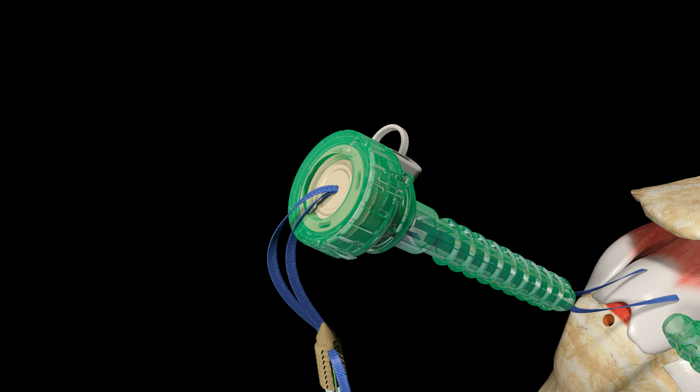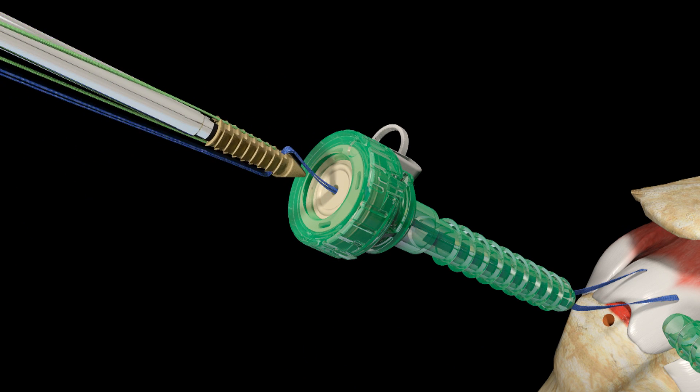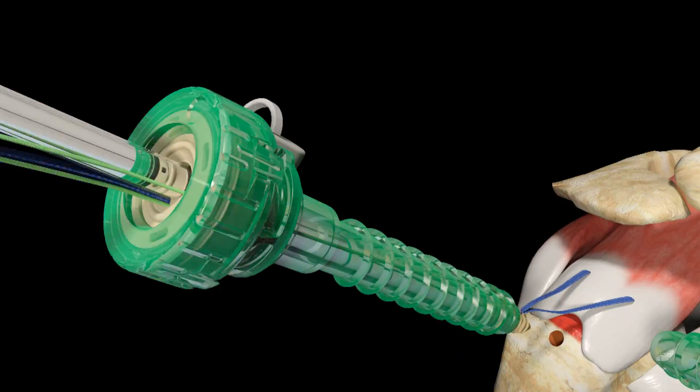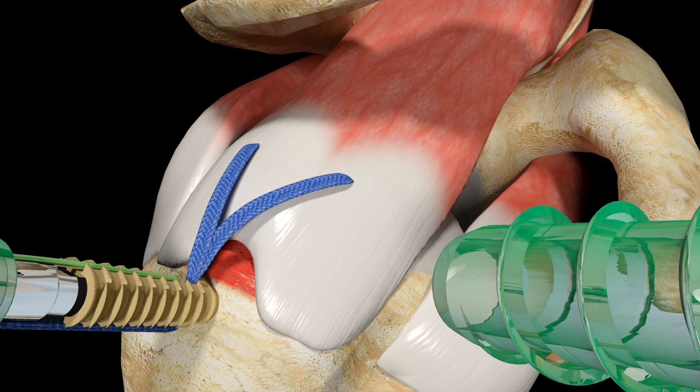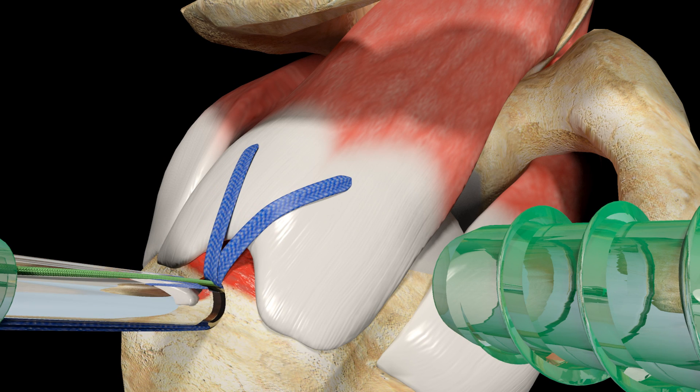Remove the awl and remove the hemostat. Taking up a small amount of slack from the Ultra Tape Suture limbs, introduce the Footprint Ultra PK Suture Anchor into the lateral cannula, taking care not to twist the sutures. Position the anchor over the prepared pilot hole, aligning the eyelet so that it faces the tendon where the suture limbs enter the anchor. Using a mallet, tap the Footprint Ultra PK Suture Anchor into the pilot hole, ensuring that the black laser line is flush with the bone.